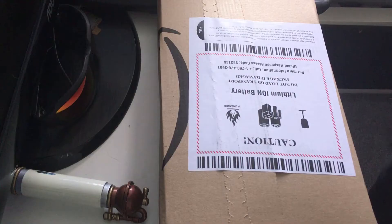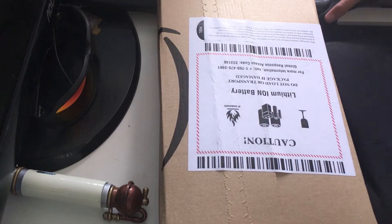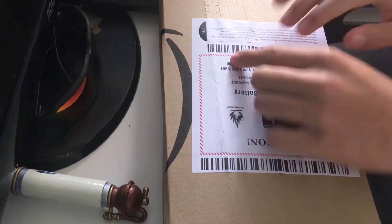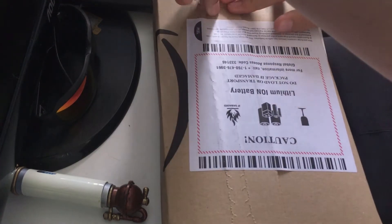Don't let your kids watch it! Alright, so, this is — got this in the package today. It's a battery. It's not. Let's just get into it.